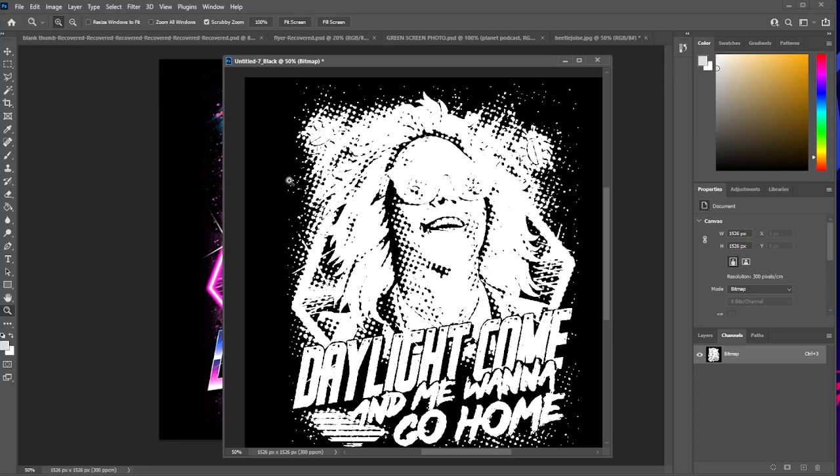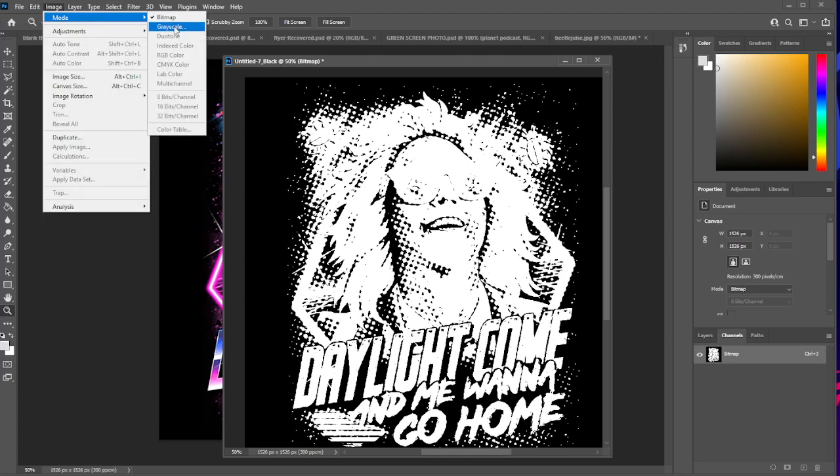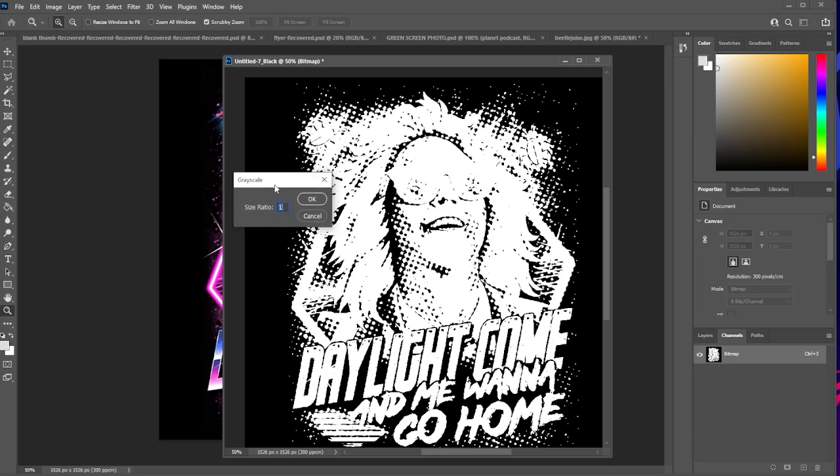Actually, we're going to go to Mode and turn it back to grayscale. A little grayscale dialog box will come up — size ratio 1, hit OK.